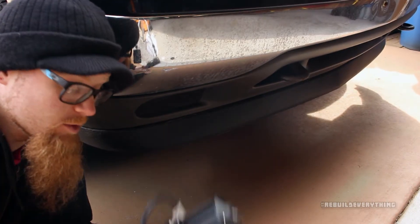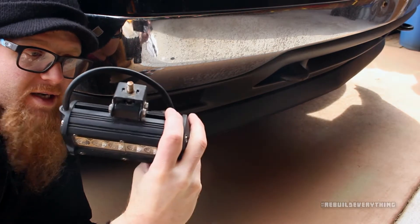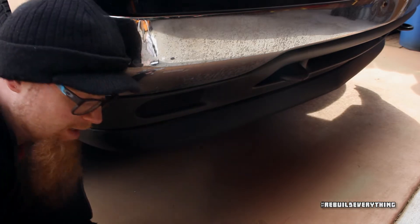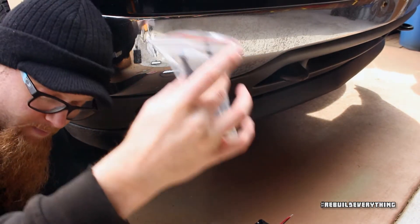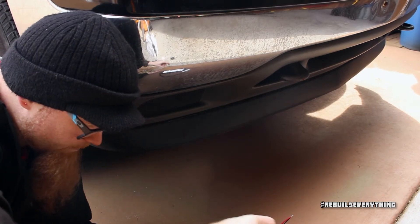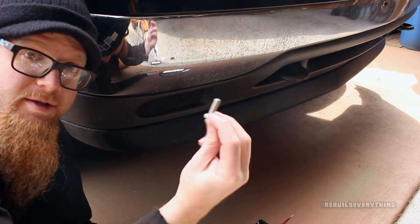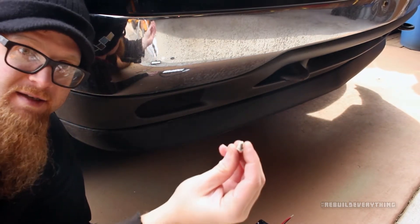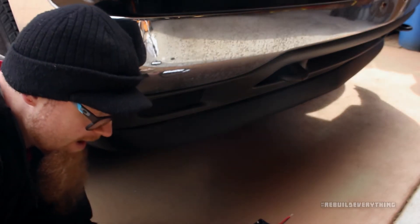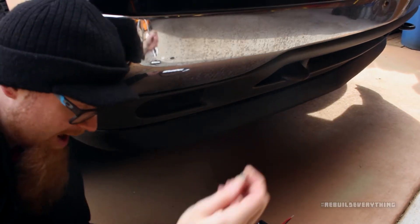First thing we've got to do to install the new one is put the bracket back on the top, exactly the same way I have it on the other one. I'm going to open up the bag of hardware — in it we've got the bracket, mounting screw for the top, four of these little tightener screws that go in from the side, a few washers, and the big nut for the top that attaches it to our bracket.